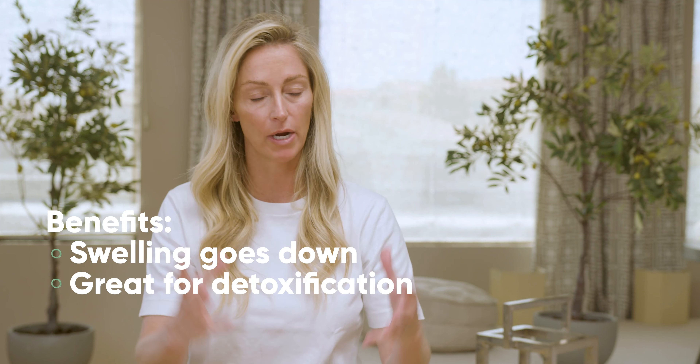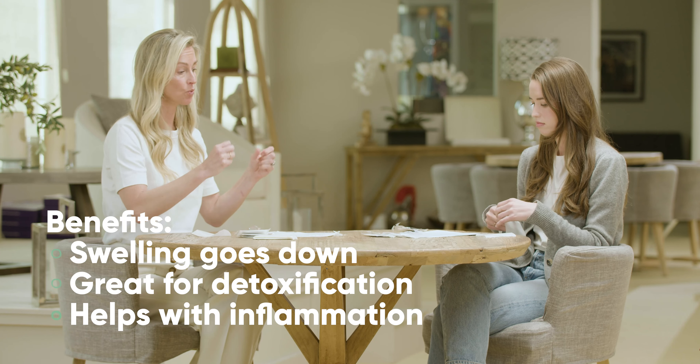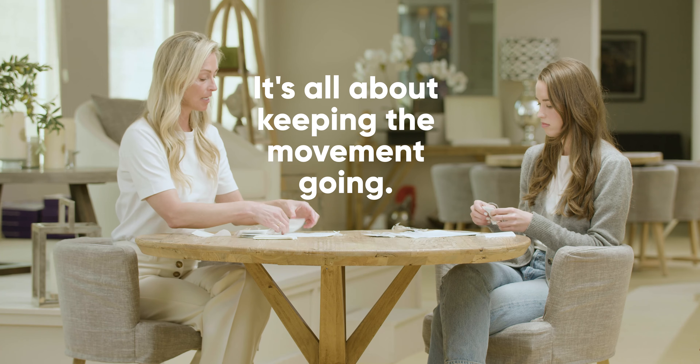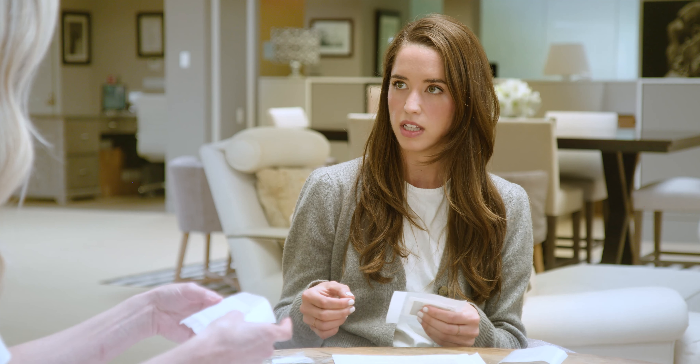What are the benefits you feel like you've noticed from using them? For me, it's all about the swelling going down. It's great for detoxification, inflammation, any kind of swelling — all about circulation and keeping the movement going. And as I told you, like two glasses of red wine, this is my little savior here. So just try it and see how you feel. You feel a little bit lighter when you walk.